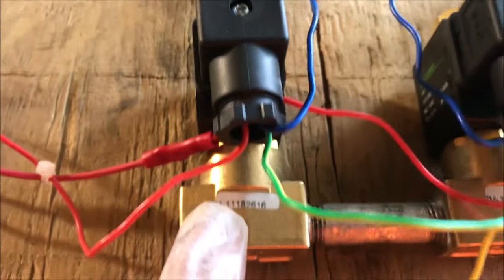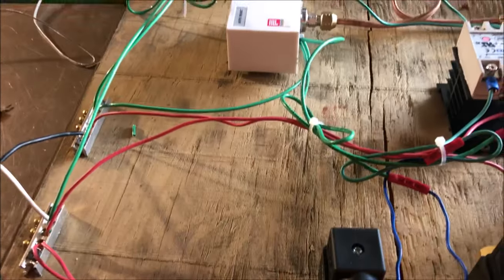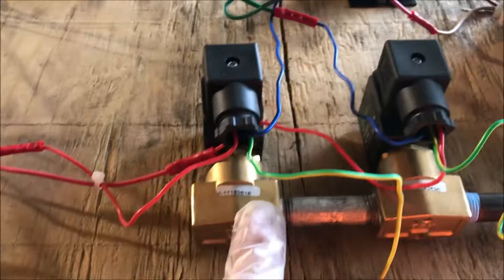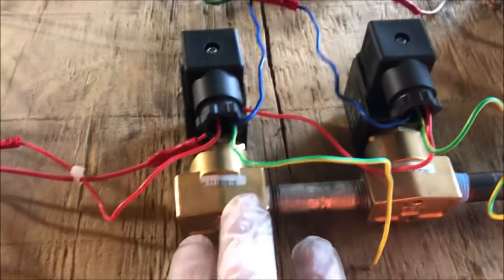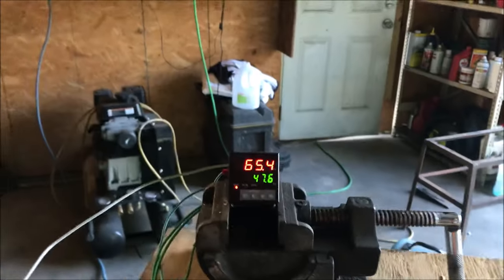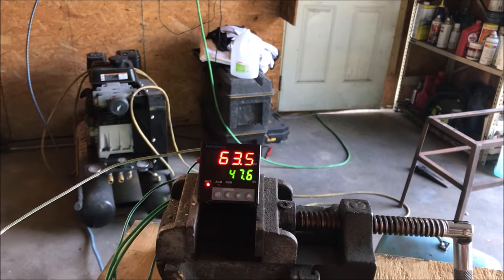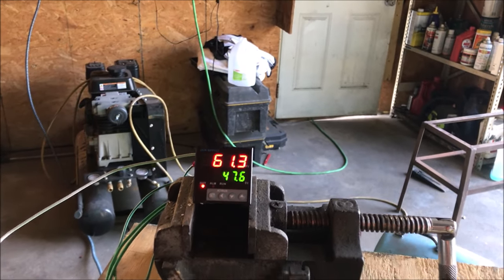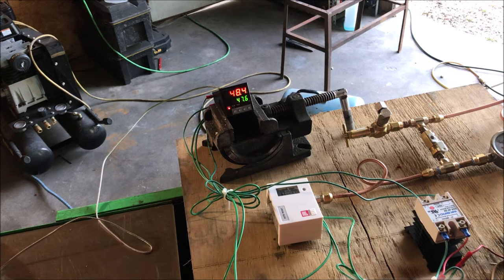The red light is on indicating the solid-state relay has shut the fuel stream off. In this particular instance the burner would still be running at a calibrated set rate from the bypass needle valve, but that is not part of this test — I just wanted to see if the hardware would work. We'll cool off, and there we go — we're running again and then off, like clockwork.